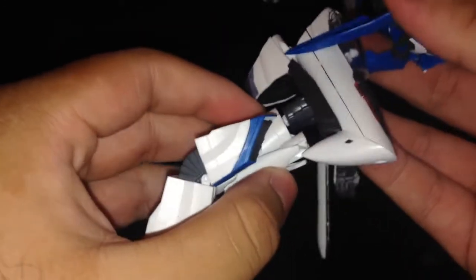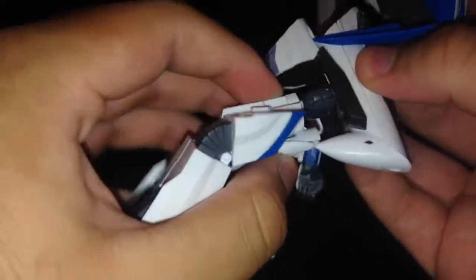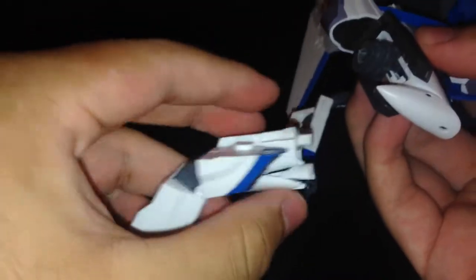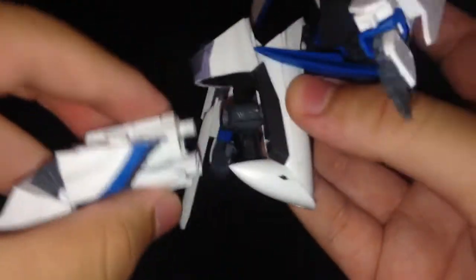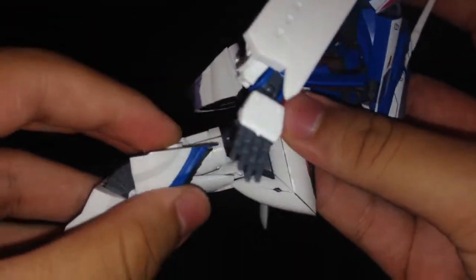That went perfectly. You can see my modification better now. I also cut a little slash in there so it won't just break again.